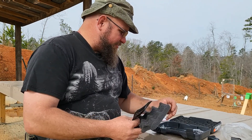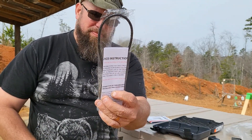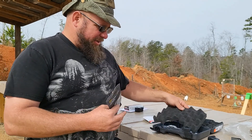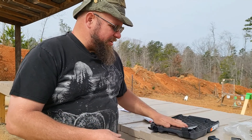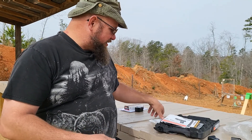You've got your obligatory government safety lock here — that'll go right back in there and collect dust. Other than that, that appears to be all that comes in the box.